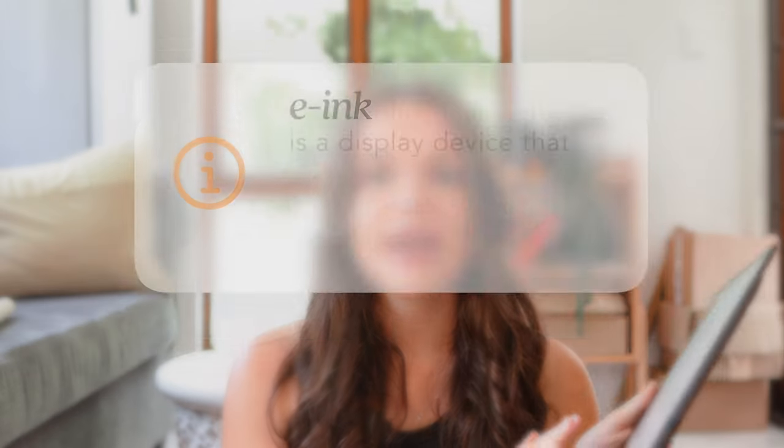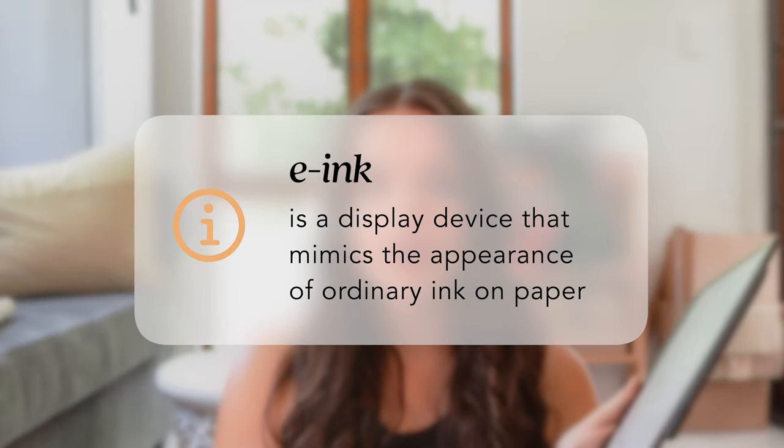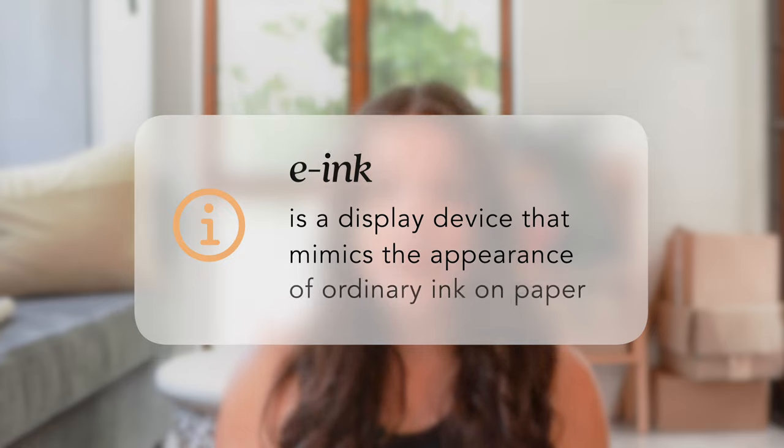If you're not familiar with a device like this, this is the Boox Note Air 3C, and it is basically an e-ink tablet. E-ink basically means that the display mimics the look of paper — the texture, all that — and it's just a lot closer to paper than most displays. This device also has a paper-feel texture which makes it feel like you're actually writing on paper. It's less harsh on your eyes and overall it's just closer to a paper replacement than a regular tablet.